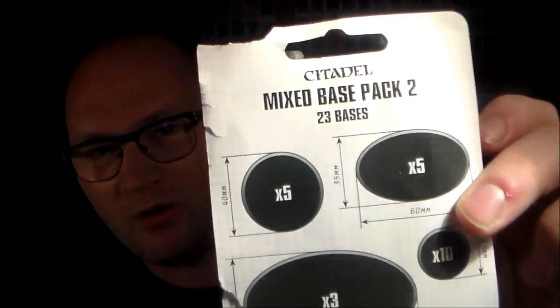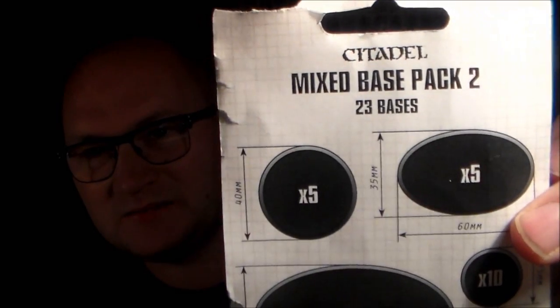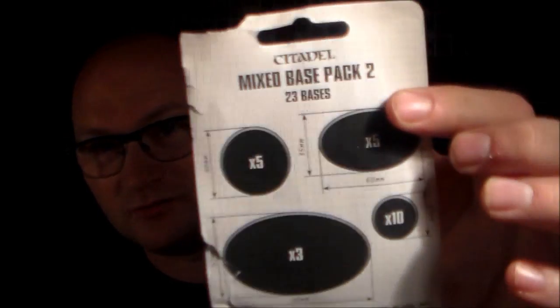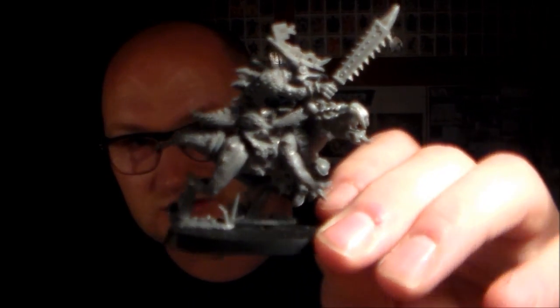The reason I picked four is because I picked up this a while ago in a local hobby shop — it's the Games Workshop mixed base pack two. You get five oval bases at 35 by 60 mil, three big oval ones, and 25 or 40 millimeter round bases. Five of the oval ones are suitable for these models, so that's why I'm only building four — I have one guy already made.